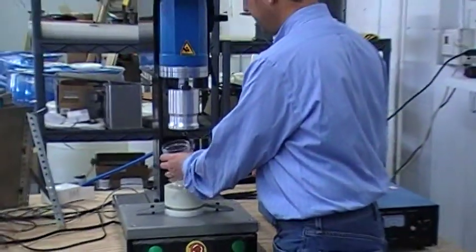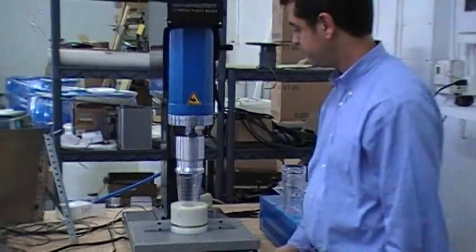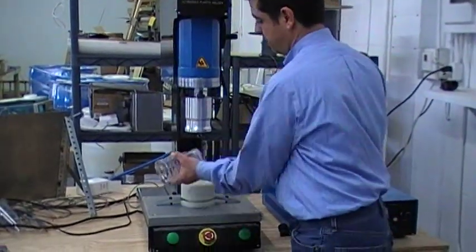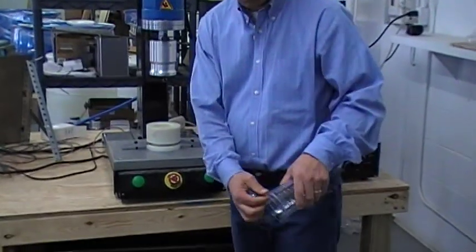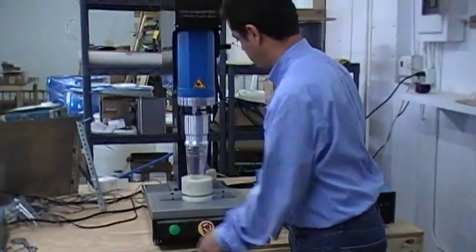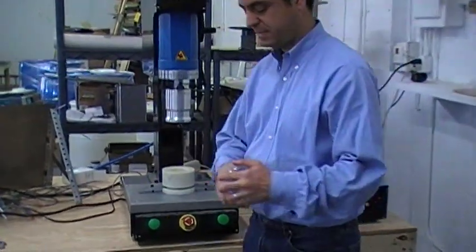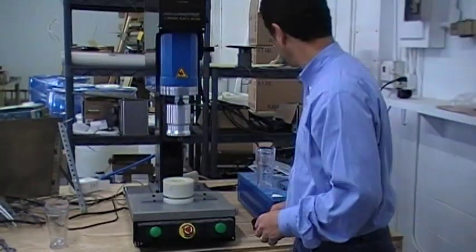We weld the first two pieces together. You can see that it's totally welded. And the second piece. And that's it — in less than 10 seconds the process is complete.